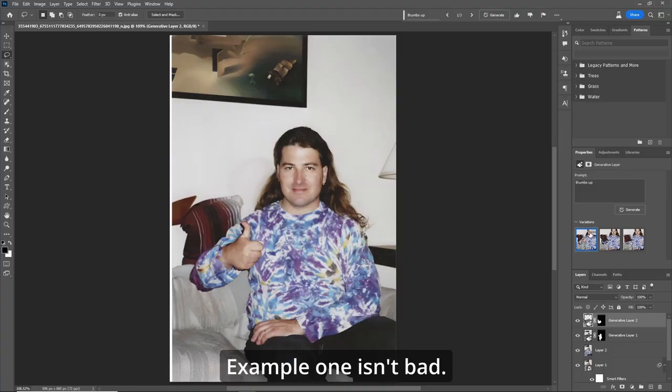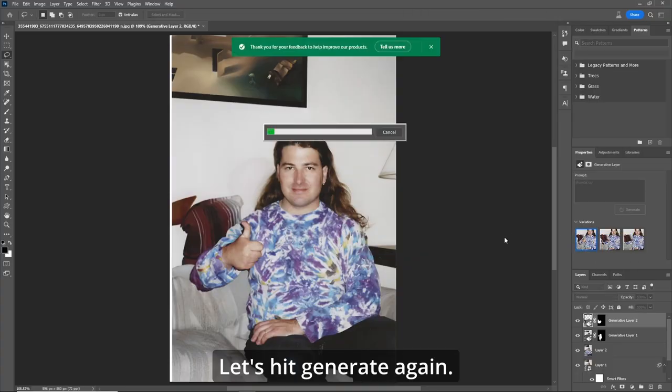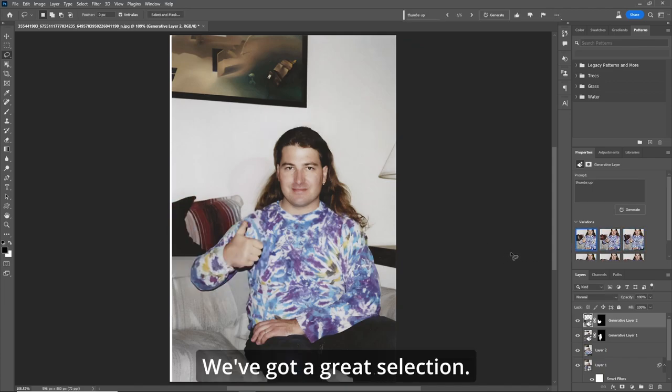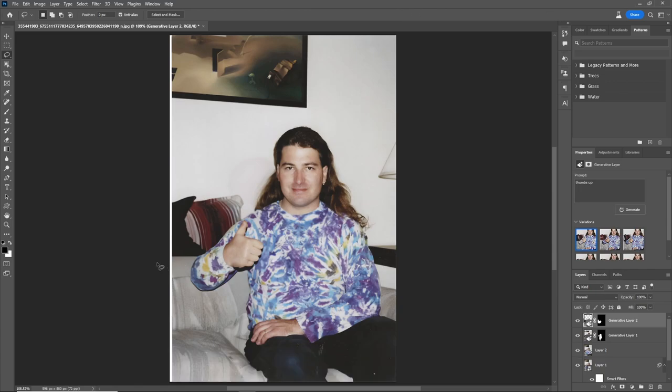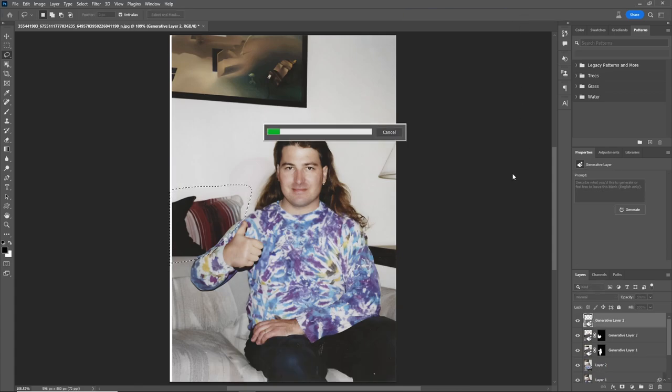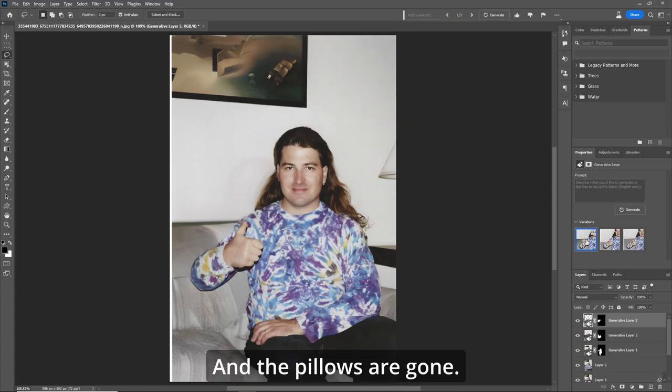Example one isn't bad — let's hit generate again. There we go, we've got a great selection. It put back his hair and now we've got a good representation of thumbs up. If you wish, grab the lasso tool again, go around his shirt and around these pillows, go up to generative fill and just hit generate — and the pillows are gone.